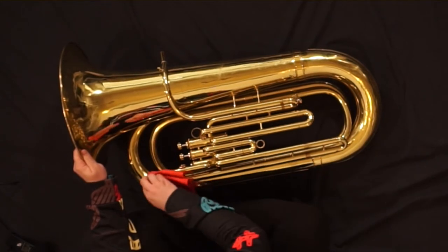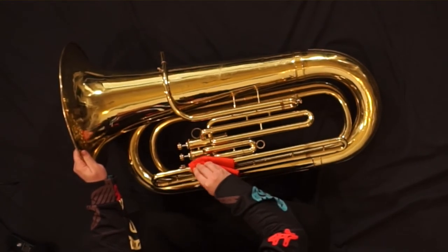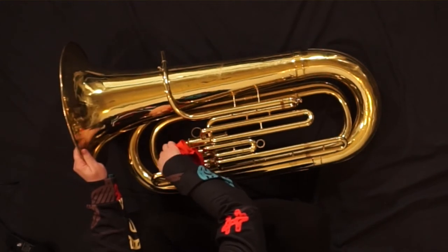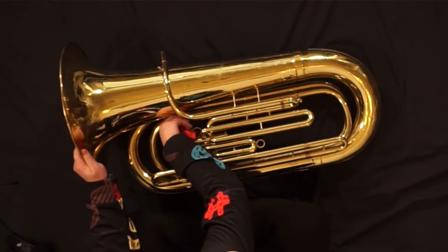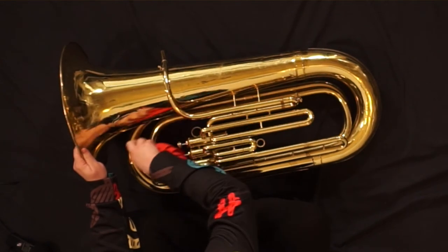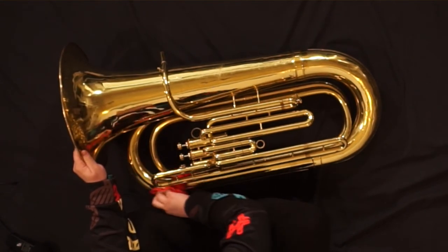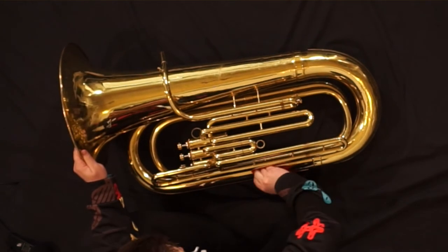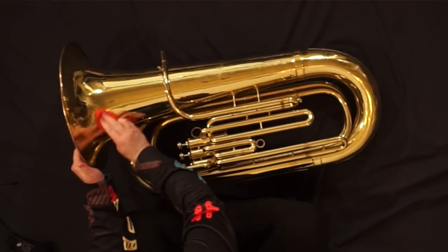I'm not applying a lot of pressure, and I'm focusing heavily on places where my fingers rest while I play. And there you go.